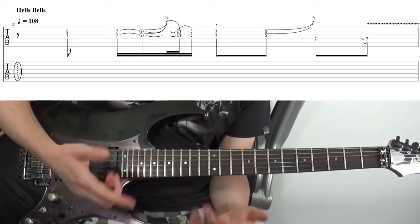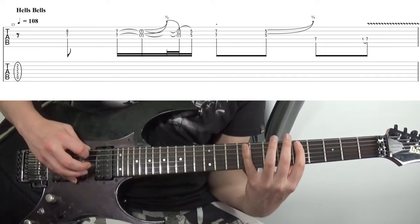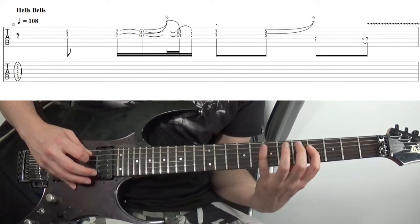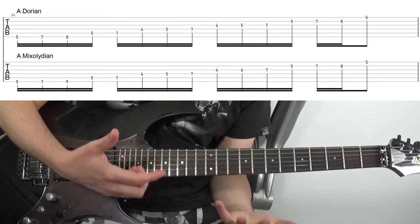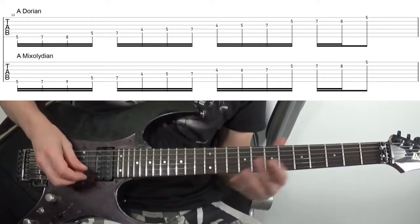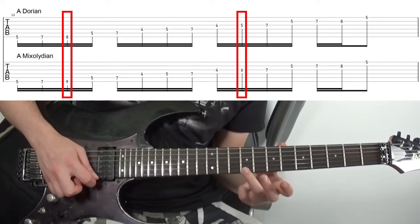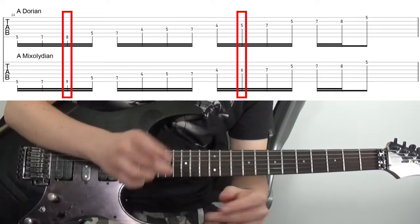To go one level deeper: if you think about the Dorian scale we briefly looked at and the Mixolydian scale, they've only got one note that's different — so here's some Mixolydian. I'll put those two scales up in the tab, admittedly using a weird fingering for the Mixolydian, just to highlight how very similar they are. What's the different interval? Well, Dorian's got a minor third, whereas Mixolydian has a major one. So the commonality between these scales can also help ease this major-minor fluidity between the tonalities.